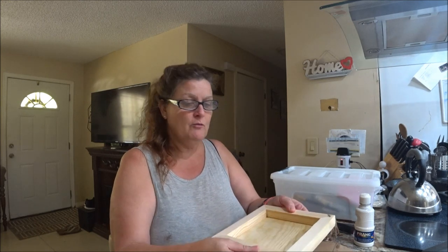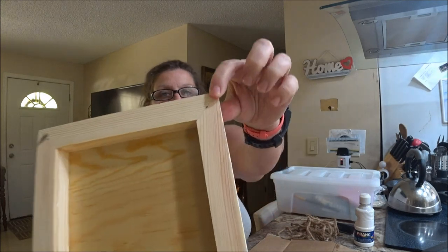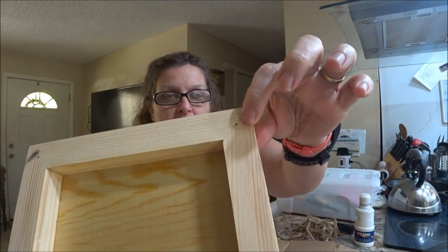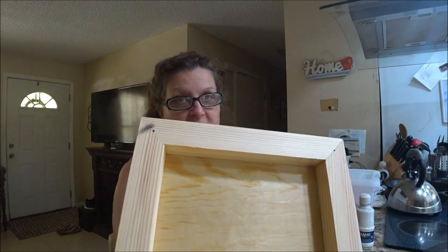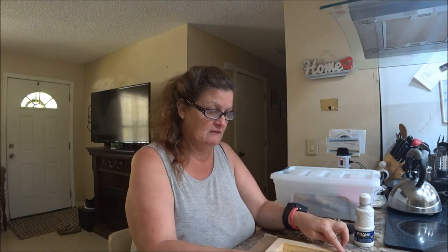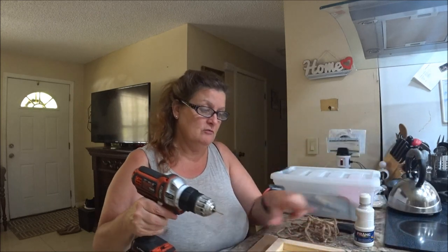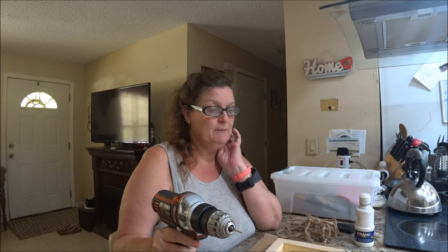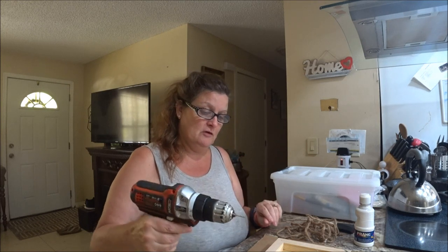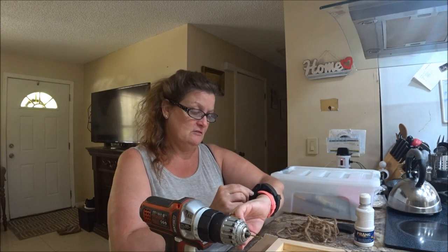Shaber helped me measure — we already got it even where we want it. You can see where the pen marks are, that's why I had to take the plastic off first. I'm going to drill it first because if I don't, I won't know where it is when I paint it. So we're going to drill.